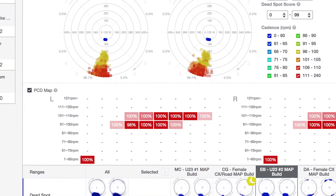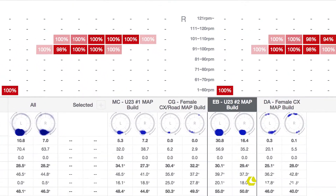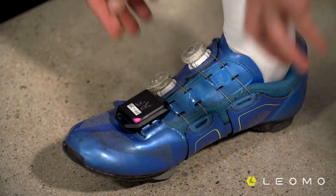Are they getting 120% and suddenly their dead spot score is off the map? Is that because of bike fit? Is it because of neuromuscular power? Is it because of form? Those are the types of things we're looking for.